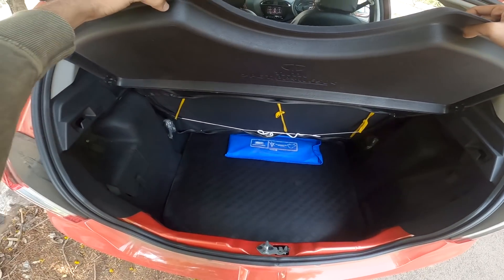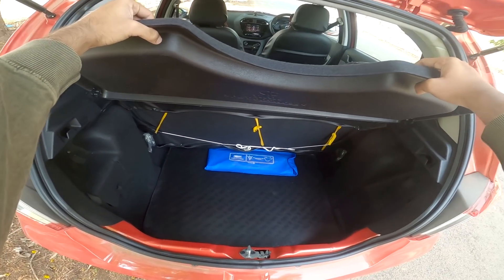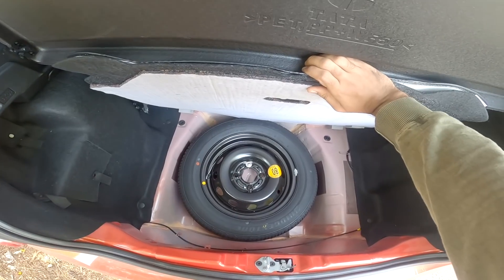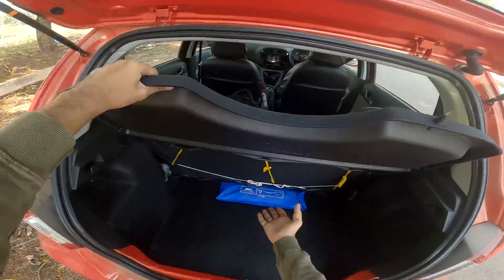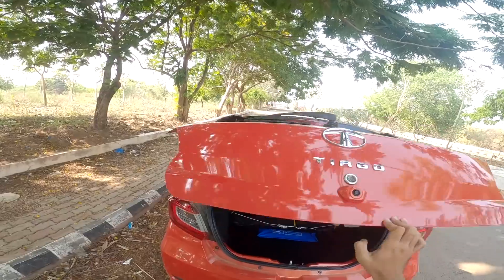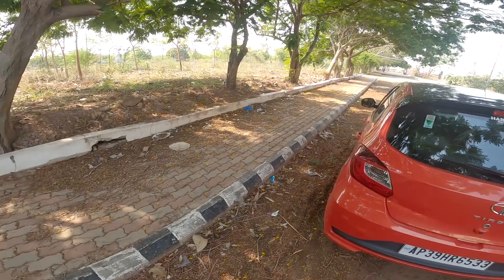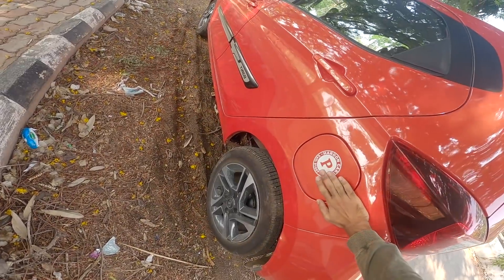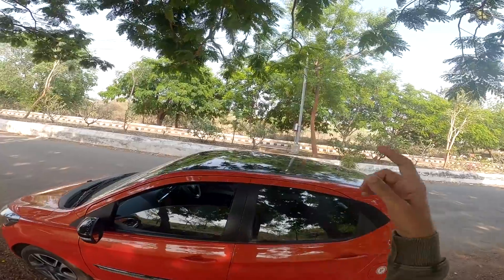The boot space is 242 liters — adequate for a family trip. There is a steel spare wheel with 14-inch wheels and a tool kit. The fuel tank capacity is 35 liters.